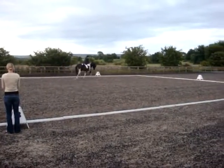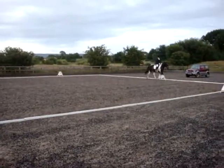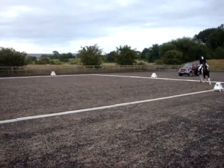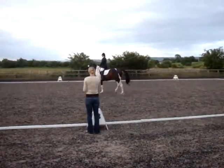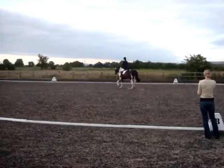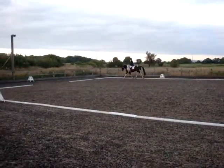M, X, K — change the rein and show some medium strides. K, A, working trot. And over A, transition to walk, 2 to 5 steps.